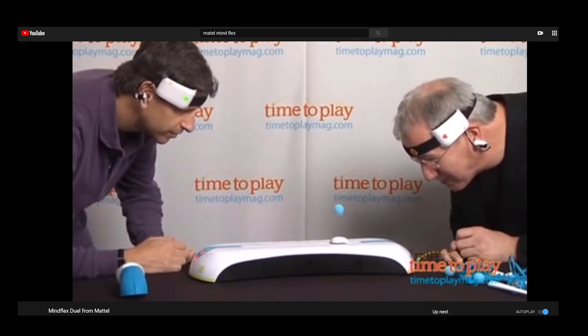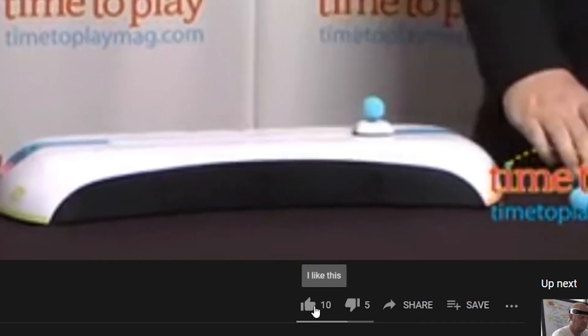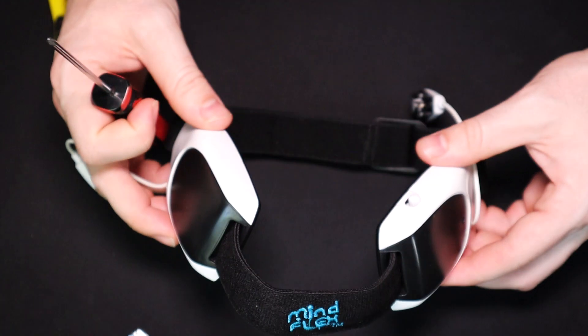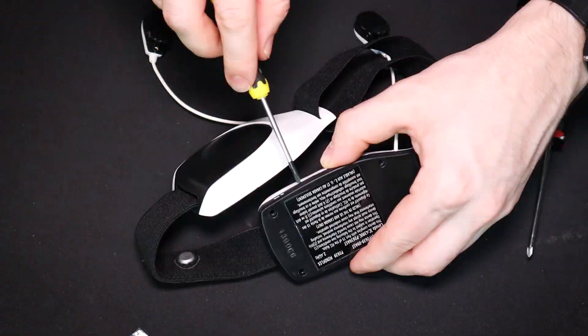Back in 2009, the Mattel company made a game called MindFlex, which uses your brain to levitate and move around foam balls. Pretty impressive, honestly. Even more impressive is that you can buy these EEG headsets used on eBay for about $12. Get one of those, solder in an HC-06 Bluetooth transceiver, and you have your own Mindwave for a tenth of the price.